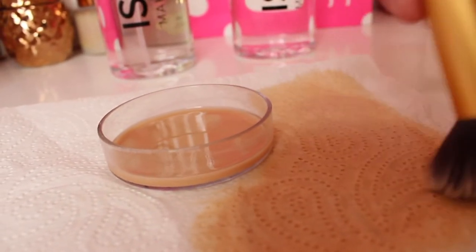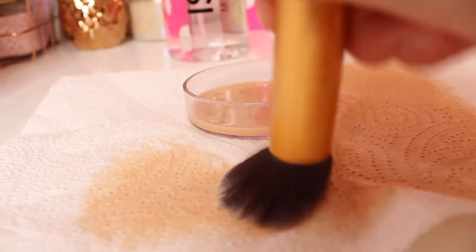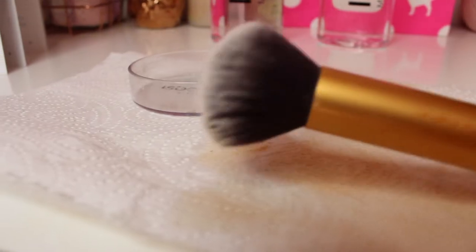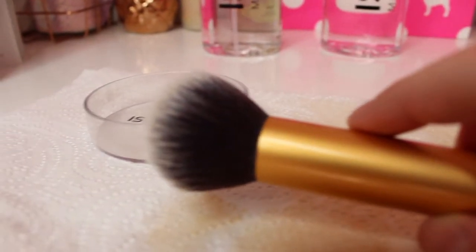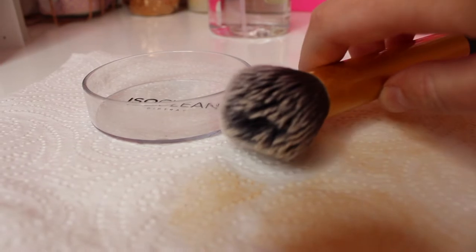Foundation brushes are honestly the worst brushes to clean. But as you can see this is getting really dirty and it is cleaning it really well. That is lovely and clean now. The foundation brush smells really clean as well because of the alcohol and antibacterial stuff in it. It is lovely and clean and smooth to put on my face now.